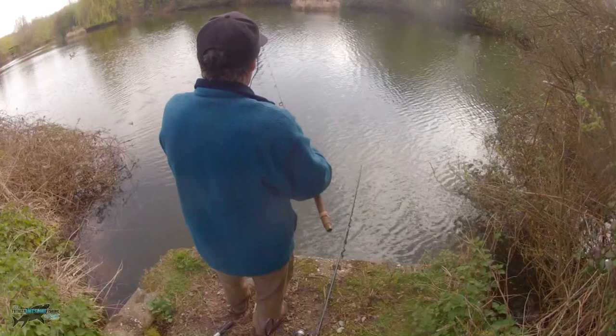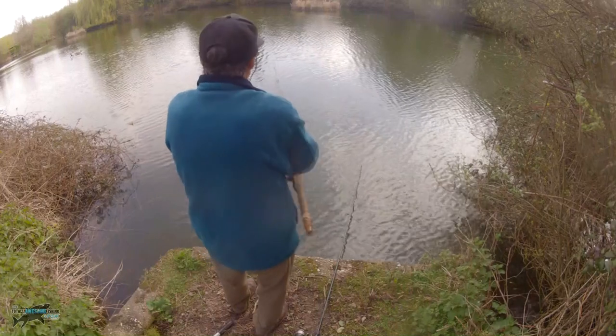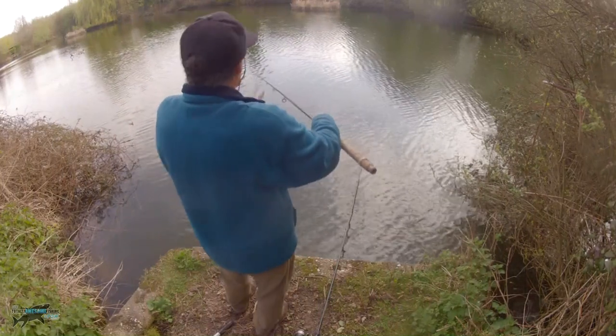Just get ready every twitch as the line goes slack - be ready to let your rod go so you can open the bale arm and let them take the bait properly.